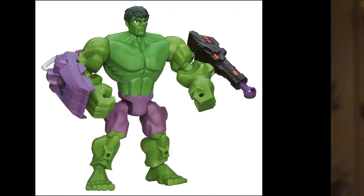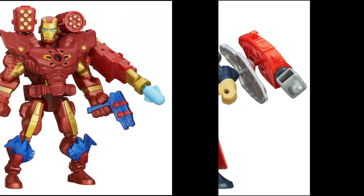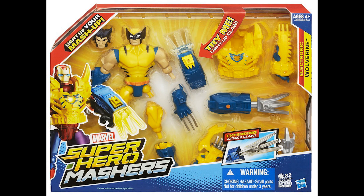There are several other Marvel heroes available right now, including Hulk, Thor, Iron Man, Dr. Doom, and this deluxe Wolverine that even has a light-up accessory.